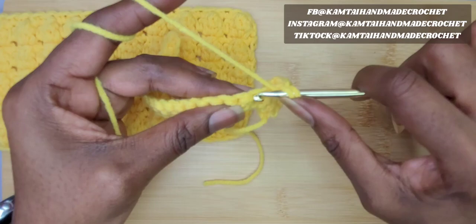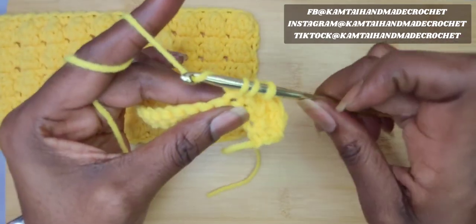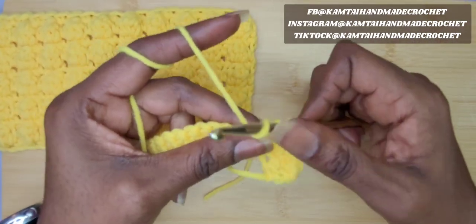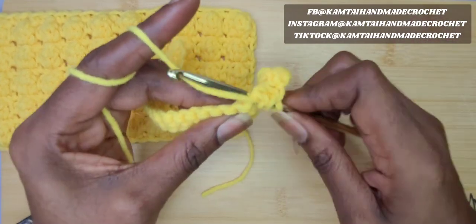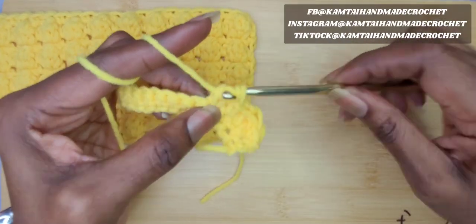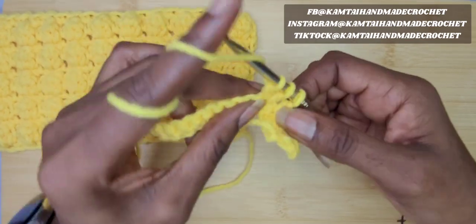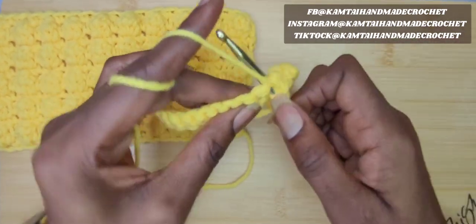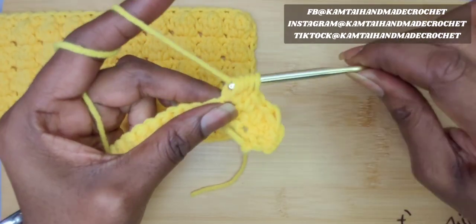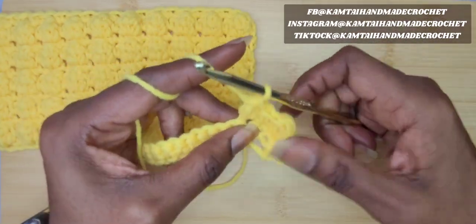Yarn over and go into that stitch, yarn over, pull up a loop, yarn over, pull through two. Yarn over and go back through that same stitch again and pull up a loop. Yarn over and pull through two only again — now you have three loops on your hook. Yarn over and go back into that stitch again, pull up a loop, yarn over and pull through two. Yarn over and pull through all four of those loops.